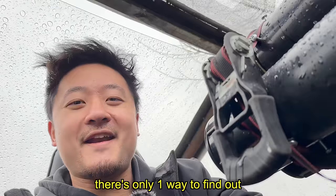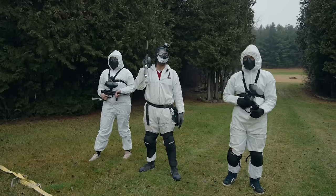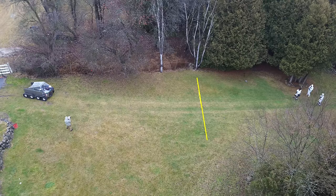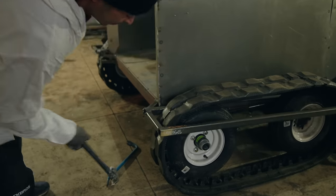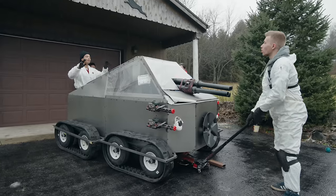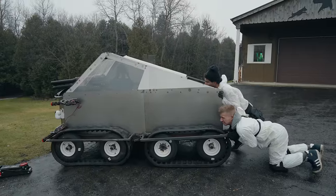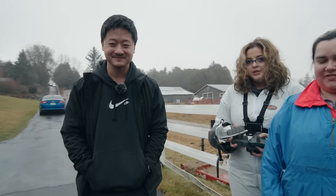There's only one way to find out if this cyber tank is the real deal. Three paintballers versus my cyber tank in an all-out war was what was supposed to happen. But on the day of the shoot, everything that could have gone wrong went wrong. We were outside in the freezing rain for hours, and our hope was fading just like the daylight. I was out of time and money.